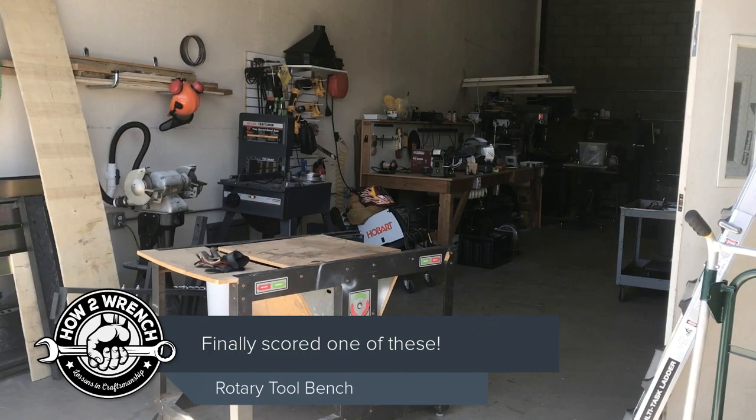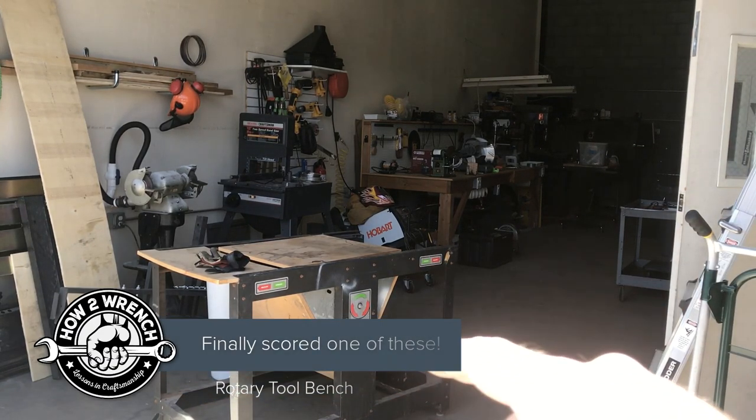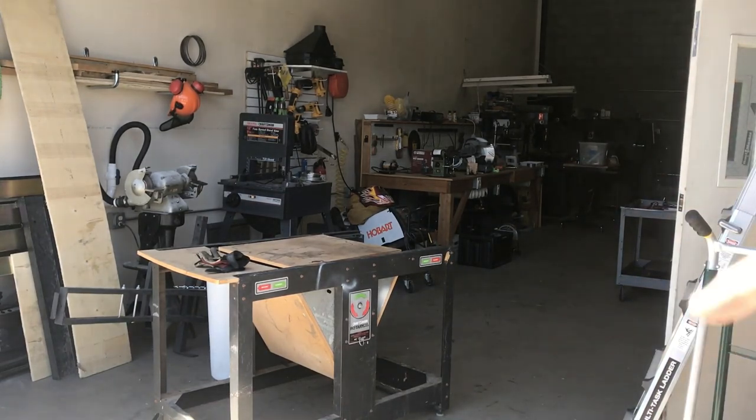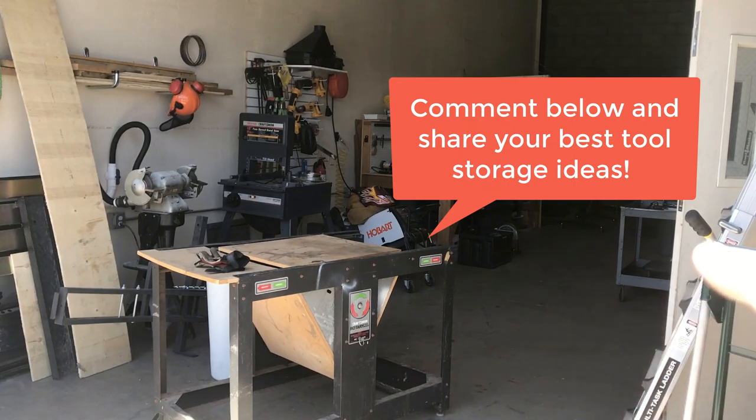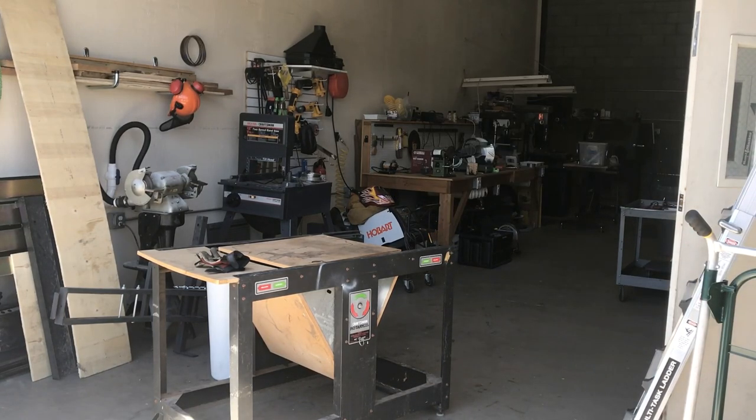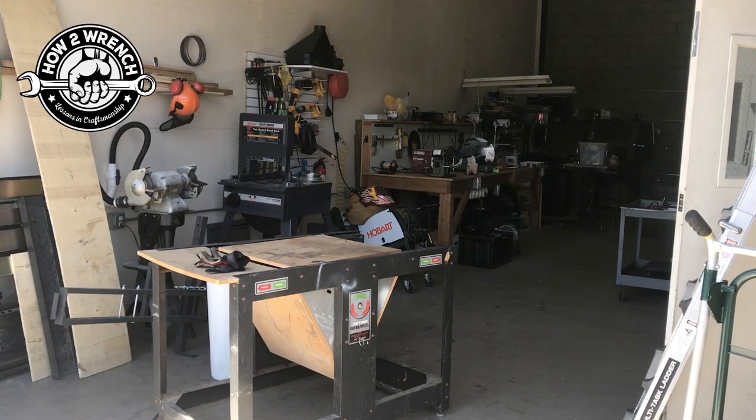Hey friends, Shane from HaunterWrench.com. I got a new tool in the shop and I've been wanting one of these forever. I'm curious if you have one, know of one, or wish you had one. I got screwed over on a deal two years ago on one of these, and this is the first time I found one at a reasonable price.